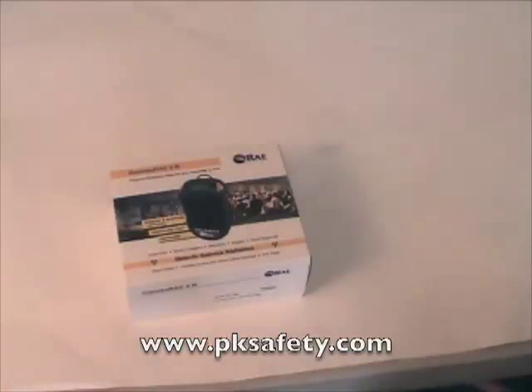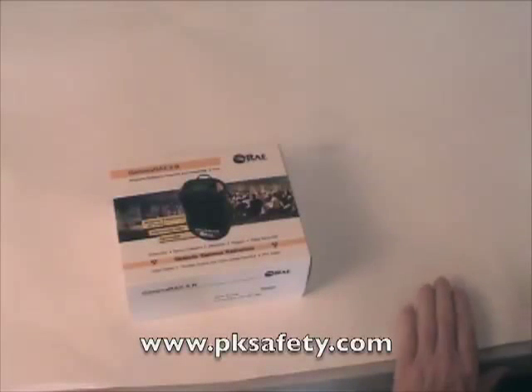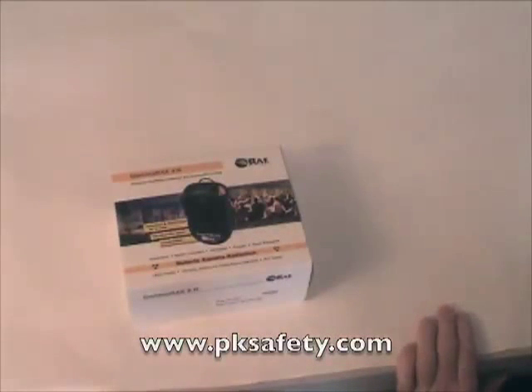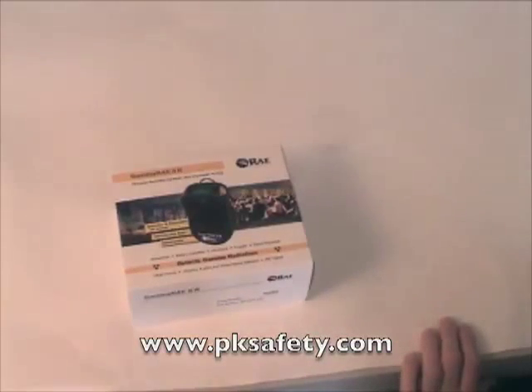Hi, this is Rick Pedlett. Welcome to PK Safety Supply. Today we're going to be looking at the Ray Systems GammaRay2R. This is a personal radiation detector and a dosimeter in one. We'll be looking at what comes in the box and some of the features.